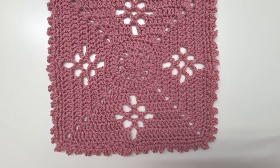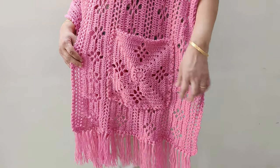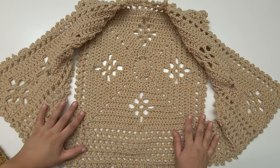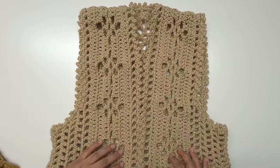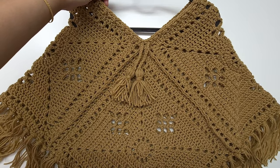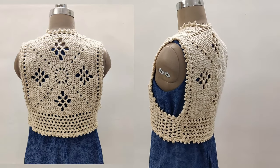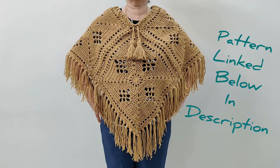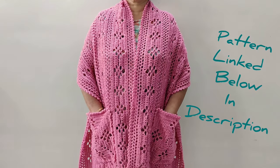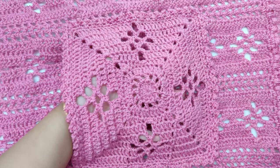Hey everybody, today we will crochet the pocket motive for the flower-tastic pocket shawl. We can also use this motive to make the vest and poncho that you see on the screen. I have linked the pattern for both the vest and the poncho along with the flower-tastic pocket shawl in the description box below. This is a step-by-step, easy beginner-friendly tutorial. The timestamps for all the rounds have been linked below. Hello and welcome to Let's All Crochet. Now let's begin.